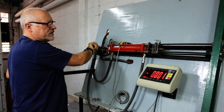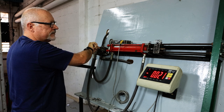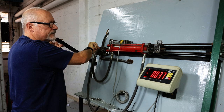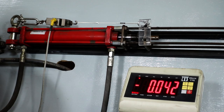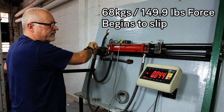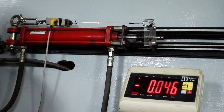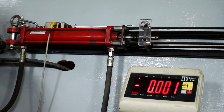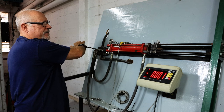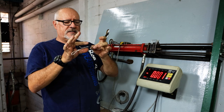Let's see how this goes — this is just a plain crimp with the bench crimper. There's a give — that was about 60-odd — and there she slides and keeps sliding. So the knot is still stronger on a plain crimp without any knots.